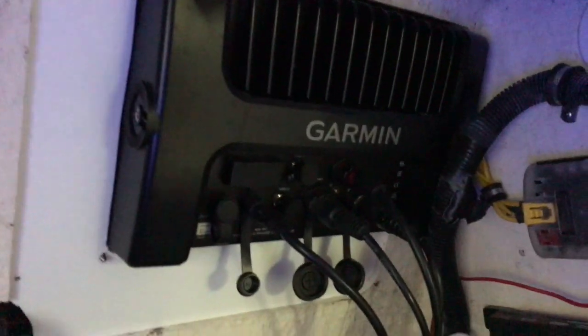Let's jump into the console. Here's the back of the Garmin units, and here's the massive JL audio 8-channel amplifier powering the system. Here we have the GMS 10 network expander and the GXM 53 weather system. Down here we have the Pro Mariner battery charger, the autopilot computer, shadow drive, and the flux compass up there. You can also see the massive GSD 24 in the back.